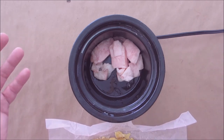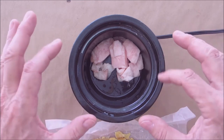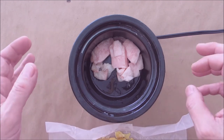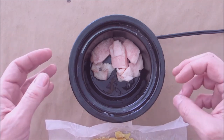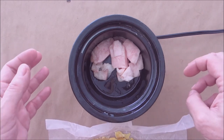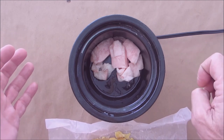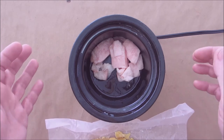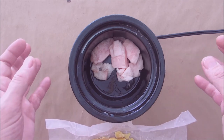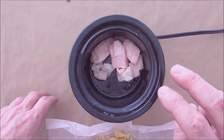Now, depending on what part of the country you're in will determine how soft this stays. If you're in the deserts of Arizona you'll probably want to add more beeswax, because without it the product could get very soft and possibly melt in those temperatures. Down south where I am it gets pretty hot too, but I think the 50/50 ratio should be fine. Keep it in an airtight container and it should last for quite a long time.